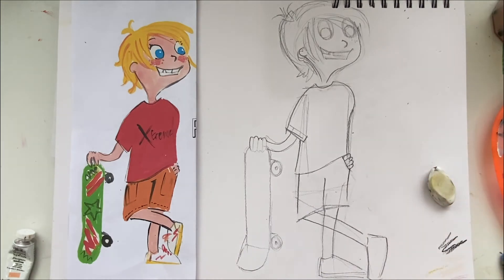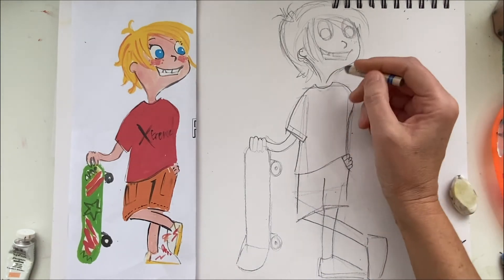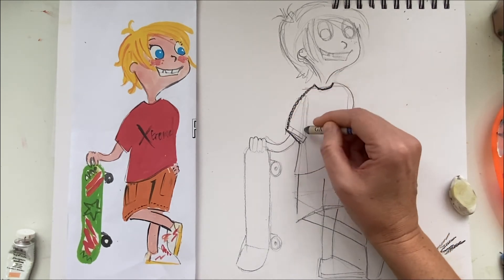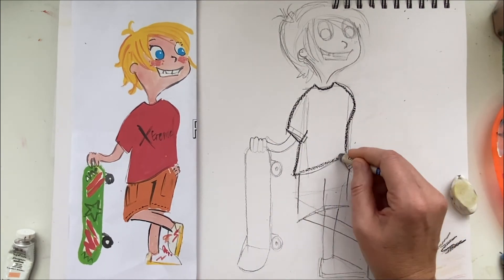This time I'm not going to use a marker to do the outlines - I'm going to use a crayon or a pastel. It is a little bit messier but it's a bit fun as well, just a different way to draw.